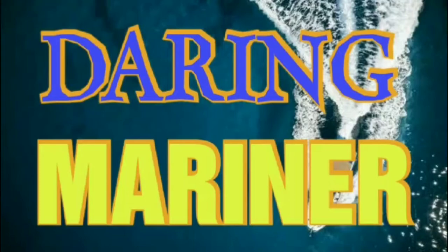Hello friends, welcome to Daring Marangana YouTube channel. Today we will be discussing about boiler mountings. This video will be a detailed discussion, so stay tuned.